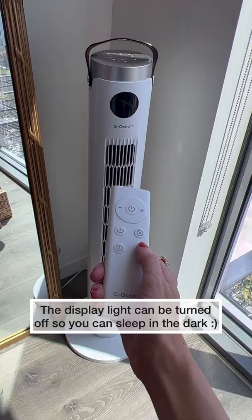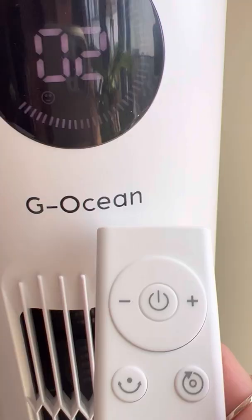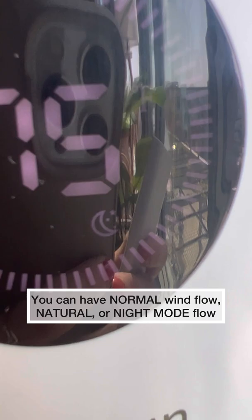The temperature light will come on and off so it doesn't bother you when you sleep. This one shows wind flow — right now it's a normal wind flow, this is more of a natural wind flow, and this one is a night mode.